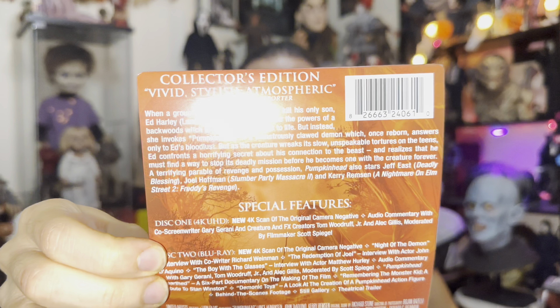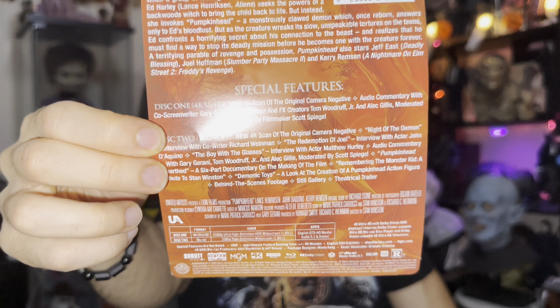The image from the front goes all the way to the back. I just want to quickly show you the J-card that I removed when I opened it. You guys can pause and read if you like. The special features include a new 4K scan of the original camera negative, audio commentary with co-screenwriter Gary Gerani and creature and effects creators Tom Woodruff and Alec Gillis, moderated by filmmaker Scott Spiegel. This comes with both a Blu-ray disc and a 4K disc.